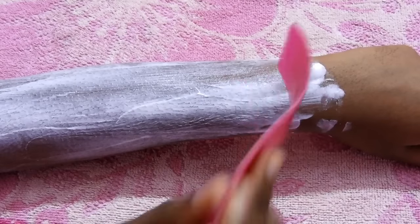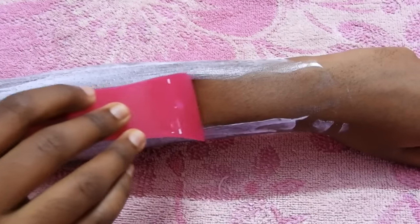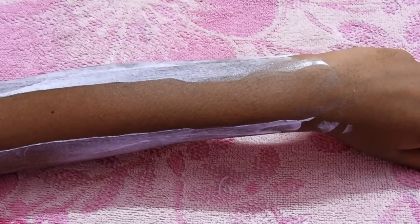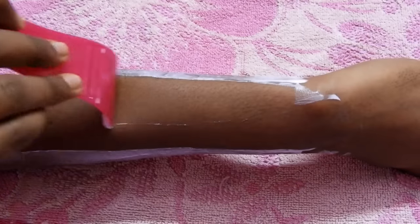It's time to remove the cream. Hmm, it's smooth — my skin feels really soft and moisturized.